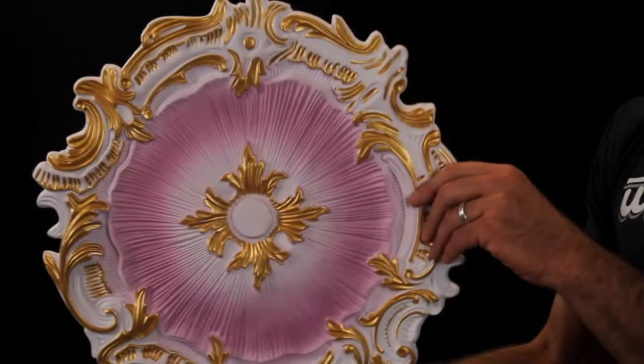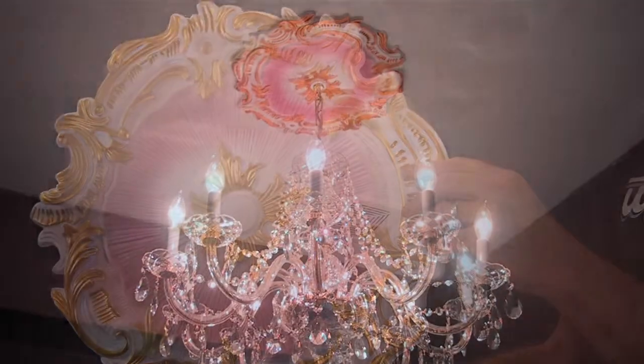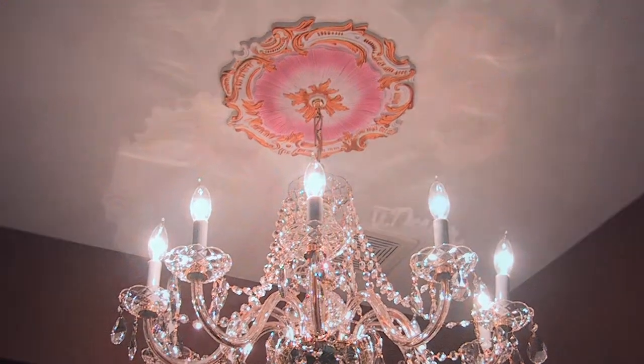This ceiling medallion is a great example. Beautifully finished with gold and lavender accents, it will create a great focal point in a room and help you showcase your favorite chandeliers.